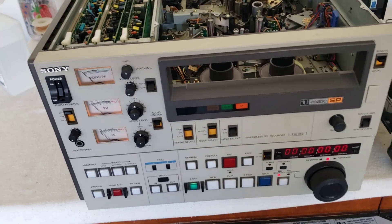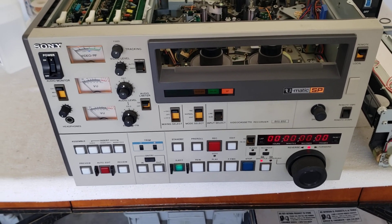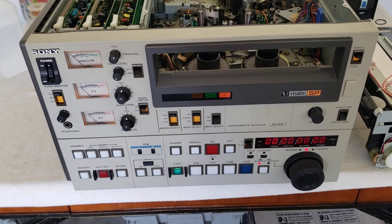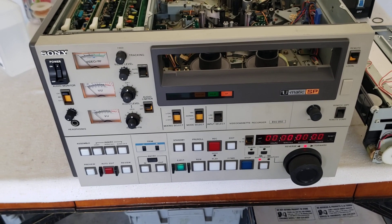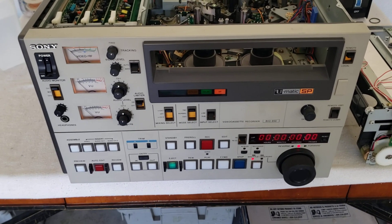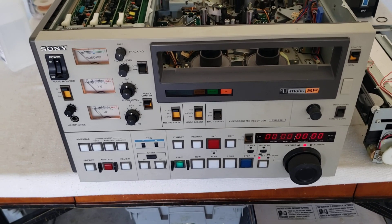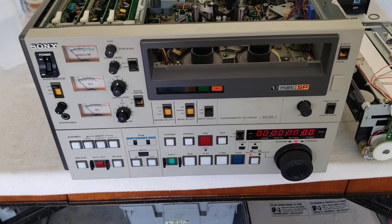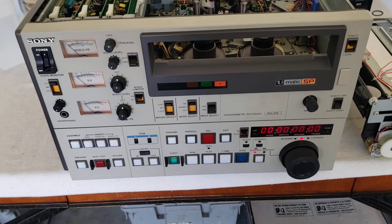If you're going to do any high-end transfers and you want to eliminate as many problems as possible with these tapes that you play in three-quarter-U-matic machines — which are always the worst — the BVU-850 and 950 is the machine you want. They're very expensive if you're trying to find them, and in my case this was a donation, so I was pretty much blown away.